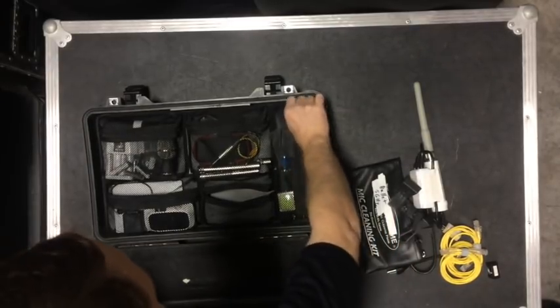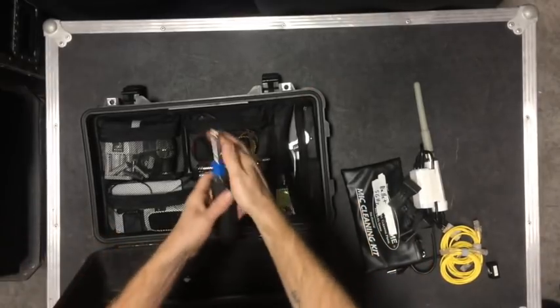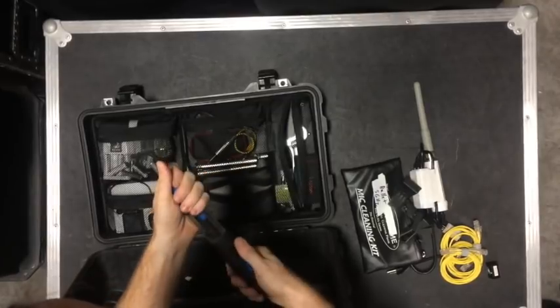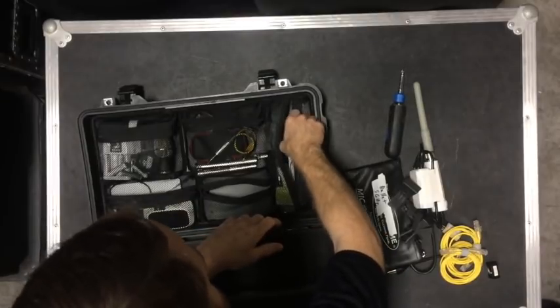This is the tool pouch. I have a piece of tape to keep the rips from spreading any further. I have a quick screwdriver with six bits — three flat, three Phillips. Just nice to have one screwdriver that has everything I need.